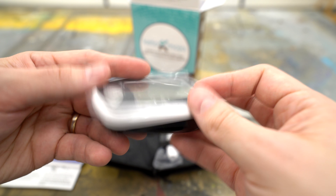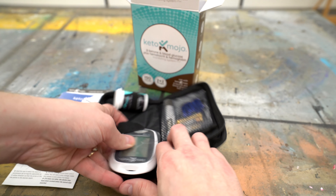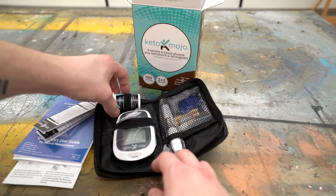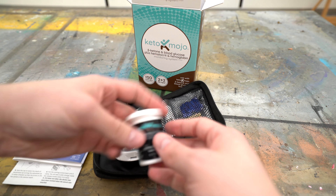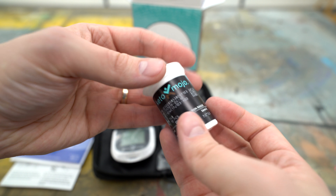And then also the monitor itself. The first thing I noticed with the monitor is it feels pretty sturdy and it seems like a medical device — it doesn't seem like a toy or something cheaply made. It actually feels like a good quality medical device. The package I got also included the ketone strips, because that's a big part of making sure that I'm in ketosis and hitting my nutritional goals for the ketogenic diet.